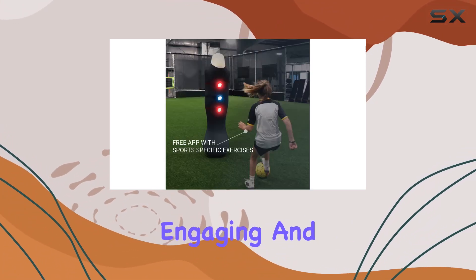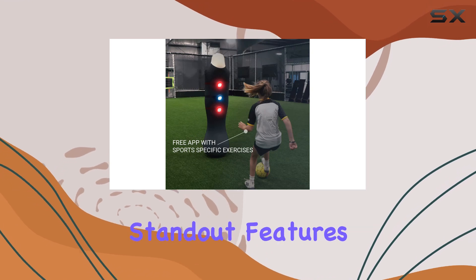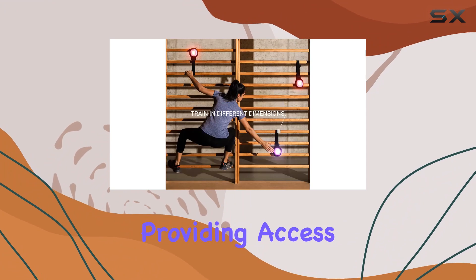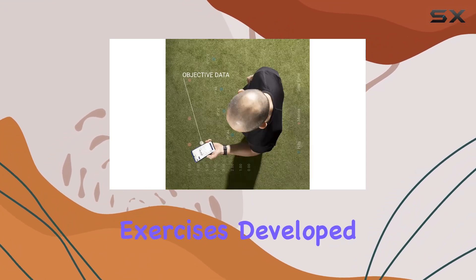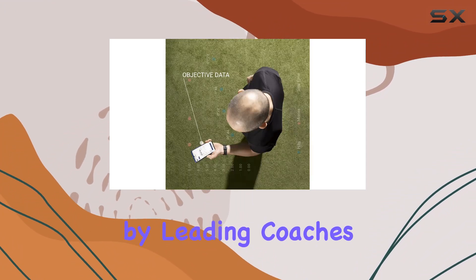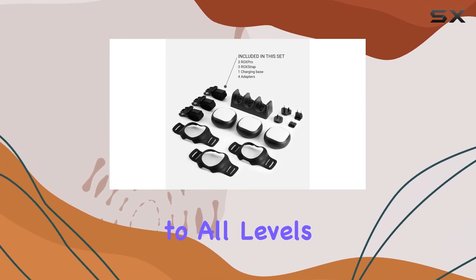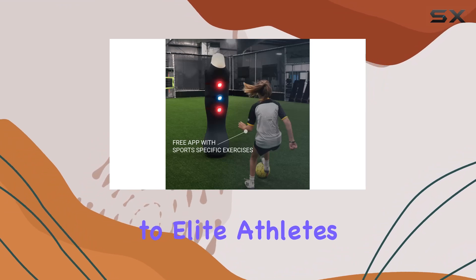One standout feature of the ROX Pro is its app connectivity, providing access to over 425 exercises. Developed by leading coaches and neuro and exercise scientists, these video-guided programs cater to all levels, from beginners to elite athletes.